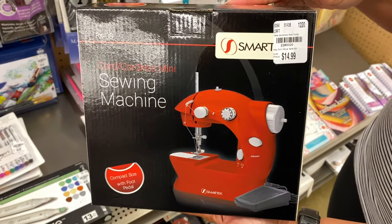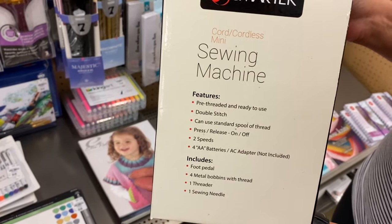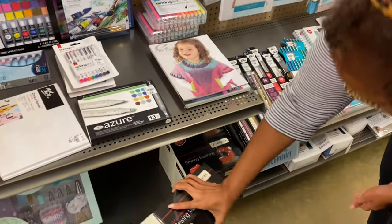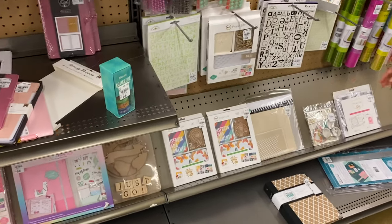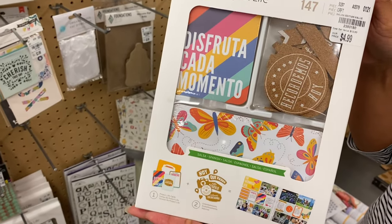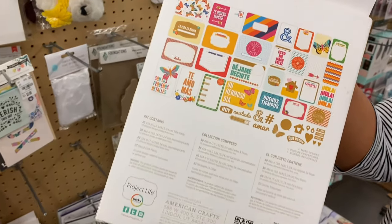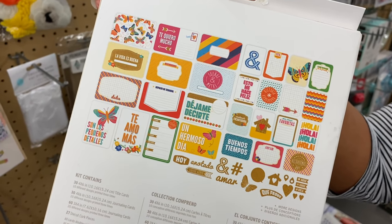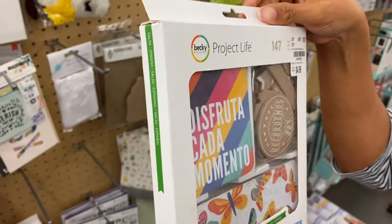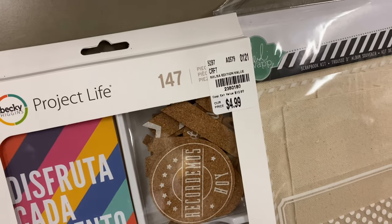Nikki is a seamstress. She will tell you she's not that good and she's learning, but no — she's excellent. So we saw this little mini sewing machine and thought it was pretty cool. "Disfruta cada momento" — enjoy every moment. I do speak Spanish and I thought that item was really cool, so I just had to comment on that.